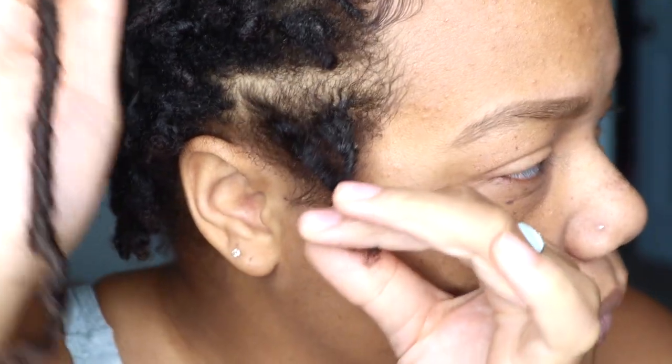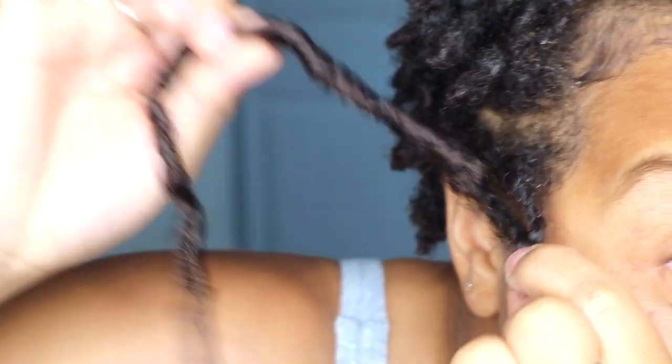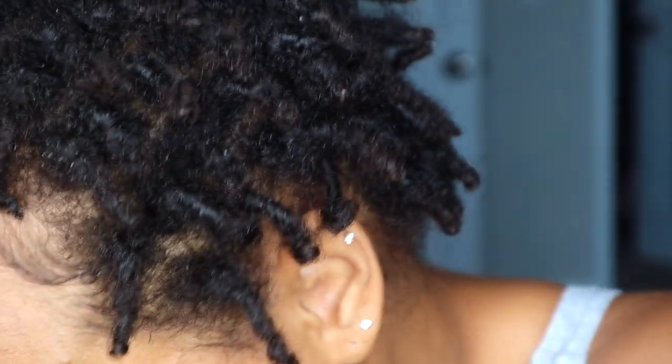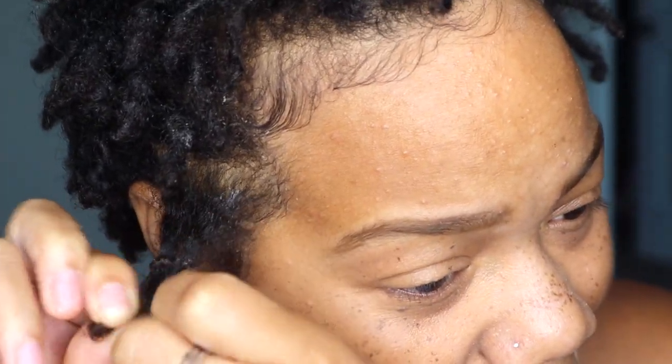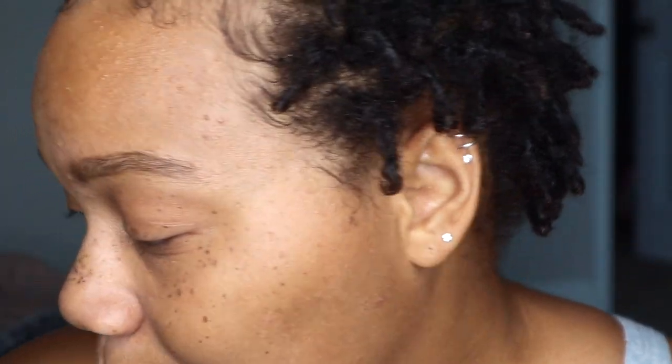These two starter locks are going to be one faux lock. I open the hole of the faux lock and put one of my starter locks through, like so. The faux lock will sit between both starter locks. Then I take a black rubber band and tie both of my starter locks together at the end — it doesn't have to be super tight or close to the root, just at the end. Now your starter lock acts as an anchor for your faux lock.